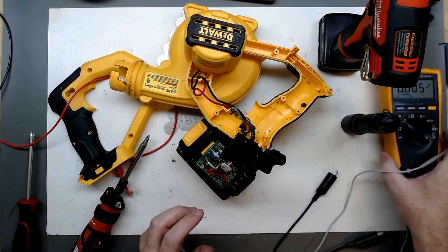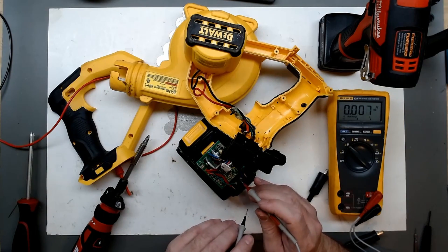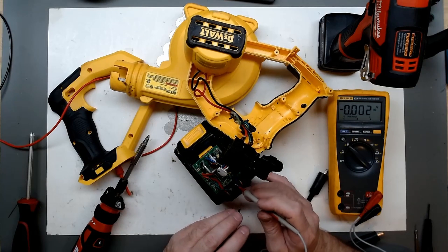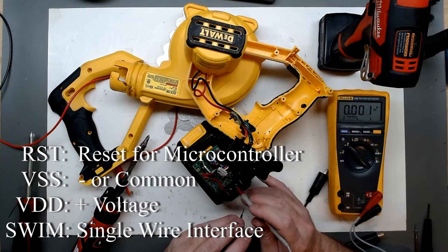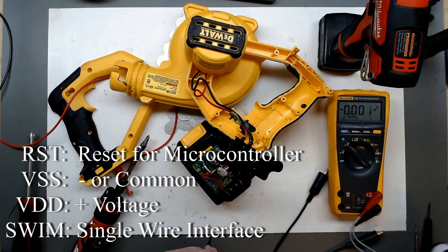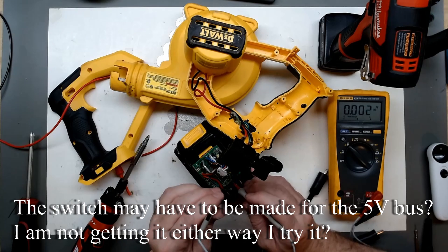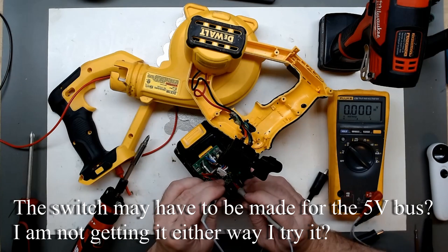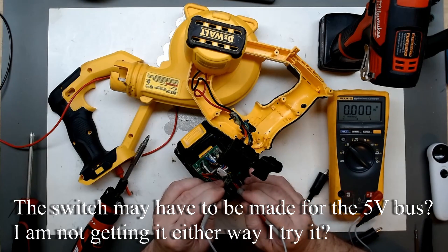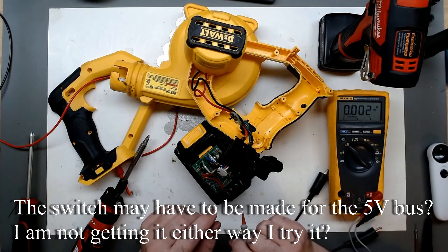We see here a controller bus — reset, VSS, VDD, and SWIM. I was looking for 5 volts there; maybe I'm not getting a good connection. Pushing pretty hard and getting zero volts — we don't have a 5-volt regulated bus for the microcontroller.